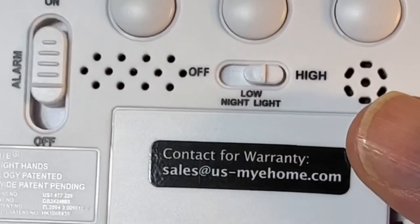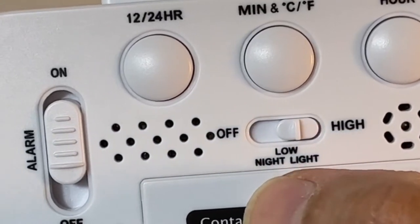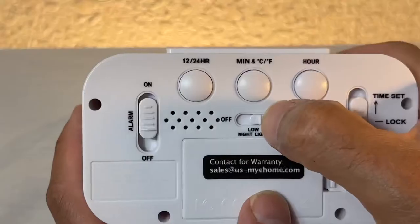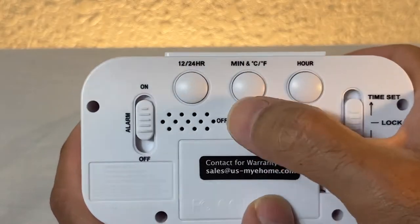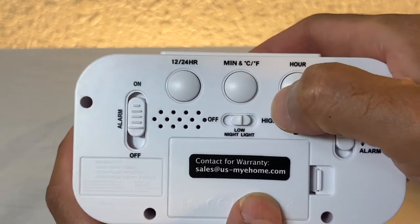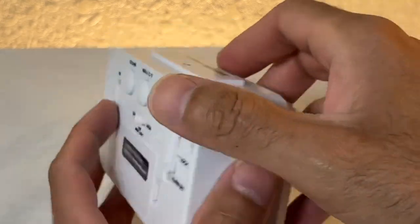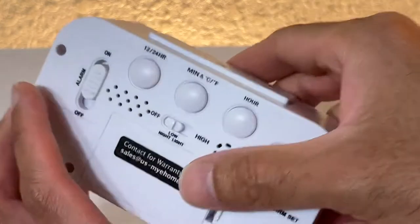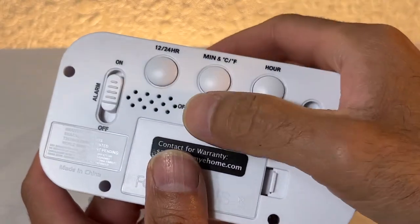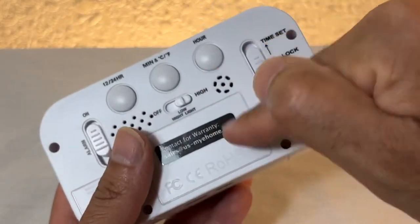Over here you have the night light switch, so you can turn that on and off — you can put it on high, low, or off. And remember, since this is battery operated, if you're going to use the night light, the odds are you'll want to use a rechargeable battery.